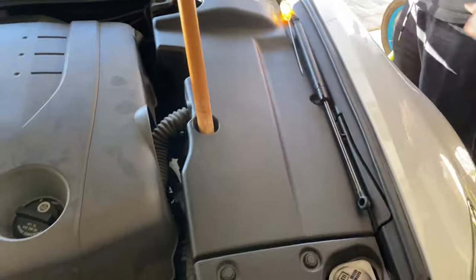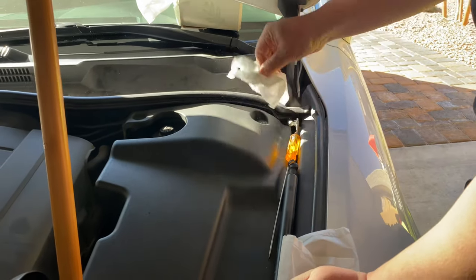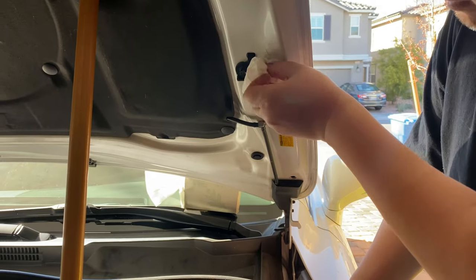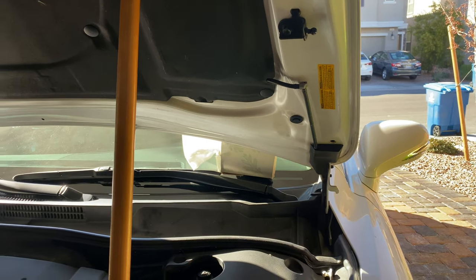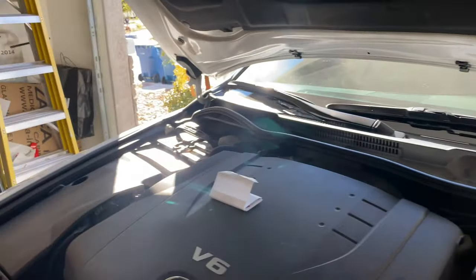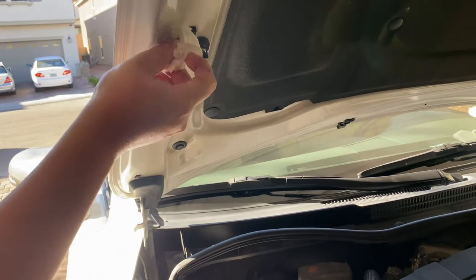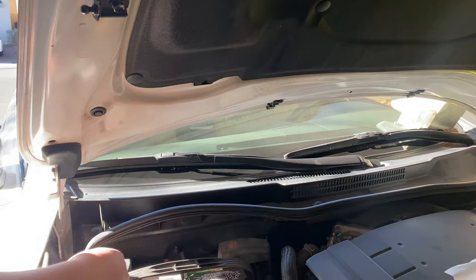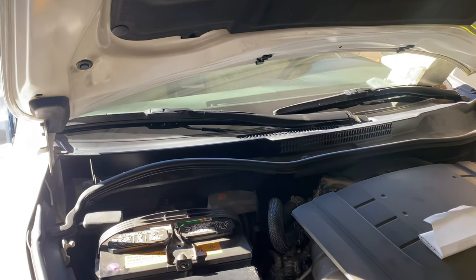I need to get a tissue and clean out the oil and grease from the mount. The new one should have come with grease inside, by the way.